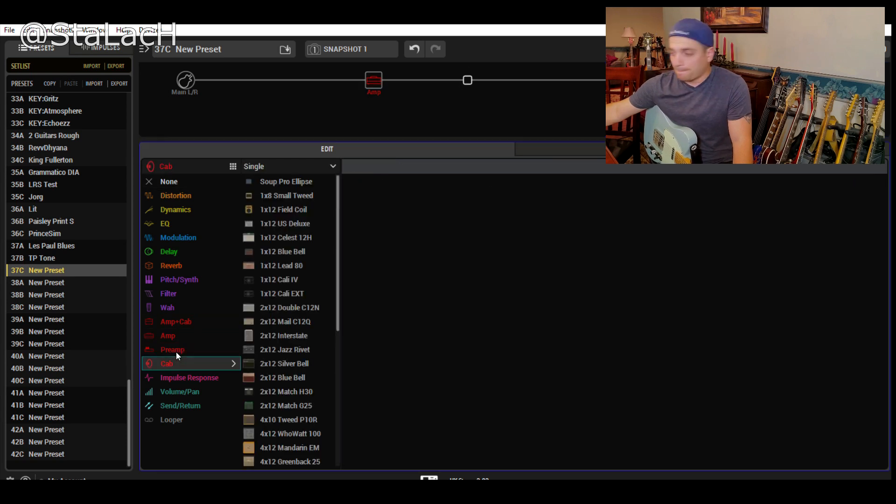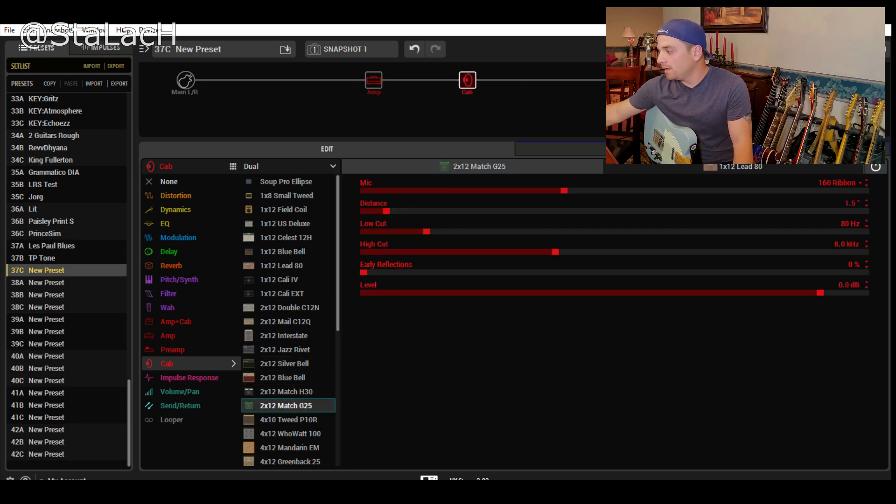When I go to my cabinet selection, I always use a dual cab. For the Matchstick, let's go with the G25. I'm going to do two of the same cabinet just for simplicity's sake. The benefit of doing dual cabs instead of just one is that you have the ability to blend microphones. You want each of those to fill in the gaps that the other has. I usually like to make one brighter and more mid-range harsh, and the other softer, more low-end and a little bit more muffled, so they come together and make a great sounding system.